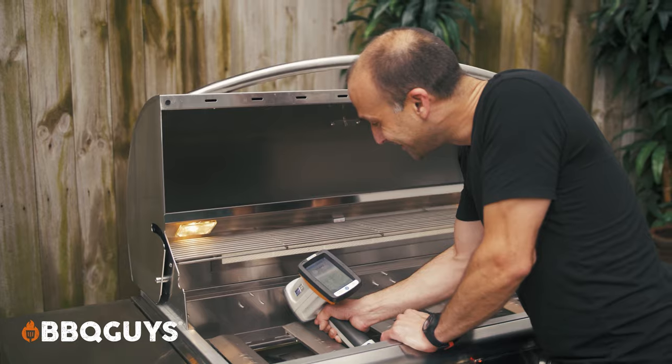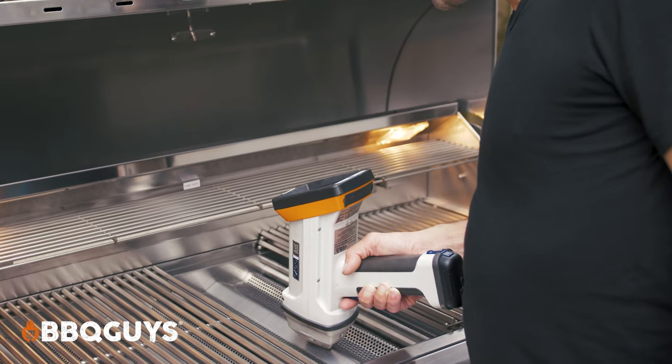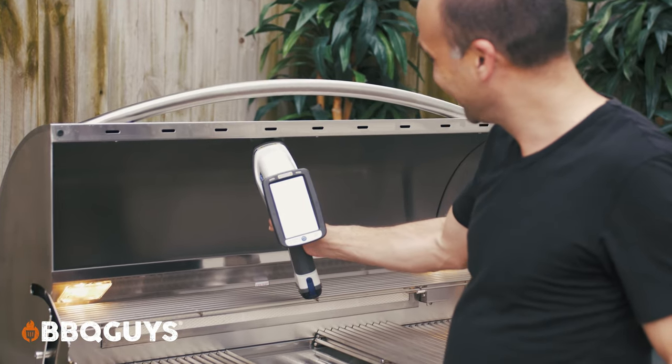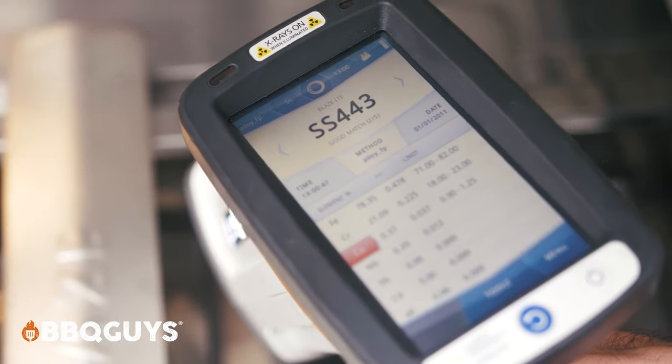And then there was another segment of parts, which would have been the interior of the firebox, the flame tamers, zone dividers, the warming rack, and the interior hood liner and drip pan baffles, all tested to be 443 stainless steel. This is no accident that Blaze chose 443 for these particular parts, as they will be involved in the flame area with a lot more heat cycling going on, and it's just a more malleable stainless, so it will actually have a lot more durability in those particular areas.